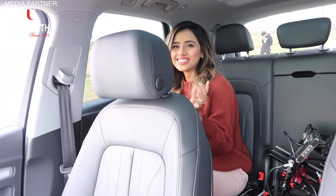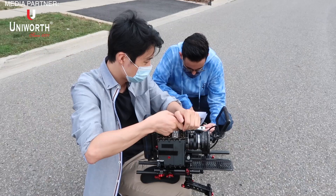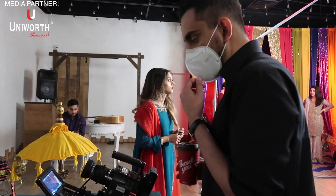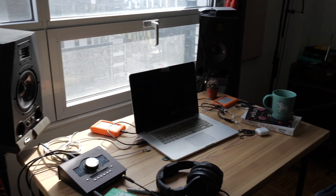In this vlog, I will take you behind the scenes on the set of my new music video 'Galla Teriyan Mithiya', which has hit 1 million views. So if you haven't already watched it, go watch it. I will show you how we shot the music video — all the problems, the funny bits, and especially how I made this song using just a laptop.